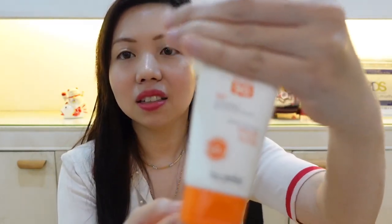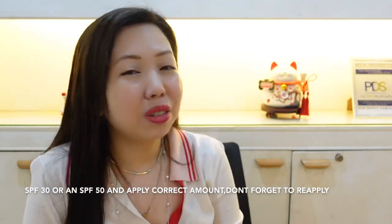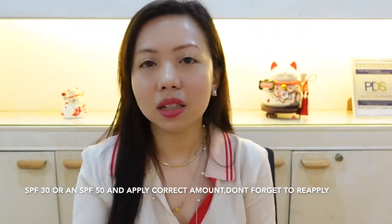There's this sunscreen here that says SPF 90. There are a lot of sunscreens out there with SPF 90 or SPF 100, and I do get patients who want the very highest SPF available. They apply it once a day and think they're set because the SPF is so high. I want to repeat: reapply, apply the right amount, and reapply every two hours if you can.